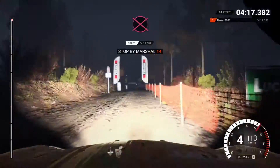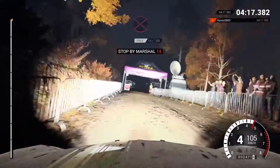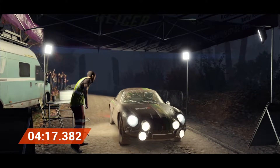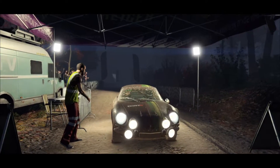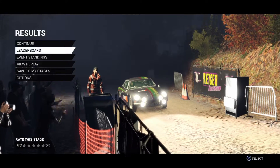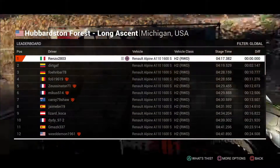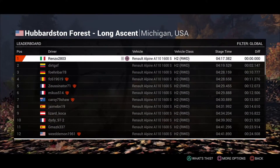Alright, get her to the control. Hey, that went really well, great stage, good work.